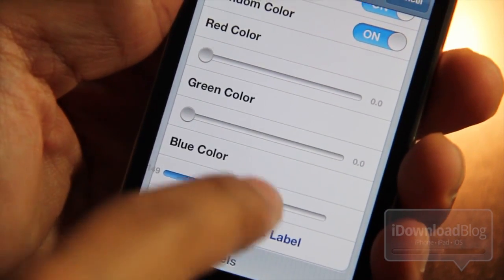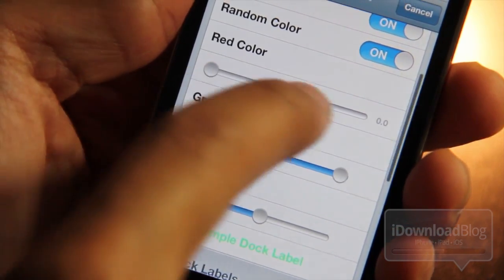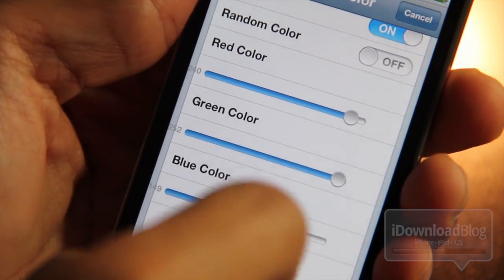I've enabled the tweak, and you can see right here the sample dock label. That will actually change as you adjust the RGB values, so you can get a sneak preview of what you will get.